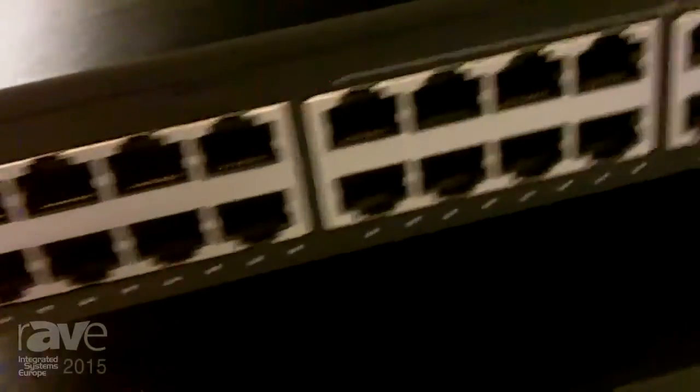The next product we'll have shipping at the end of this month — February — will be a 12-port switch with 8-port PoE and a 130-watt power budget.